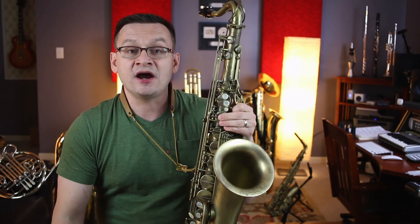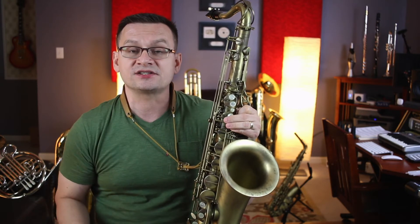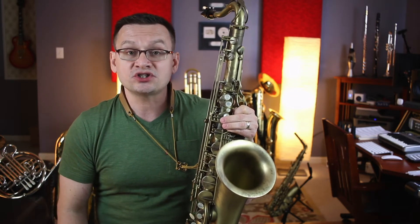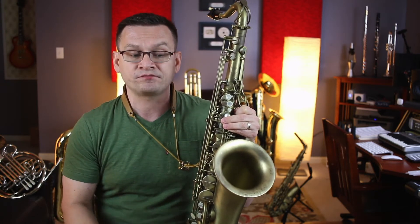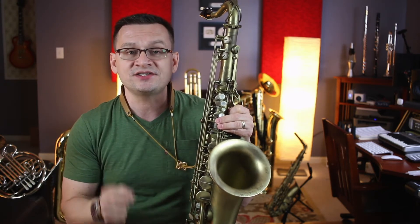Next is America — God Save the Queen — a traditional piece. It's in two sharps; there are two sharps in the key signature. Remember at the top of the page, that's the key of D major and it's got F sharp and C sharp.